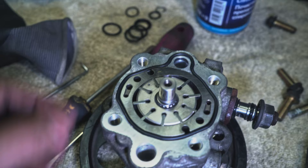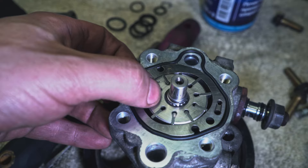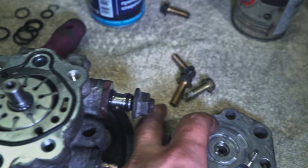See how it works — it's a simple hydraulic pump. These vanes move outward by centrifugal force, sucking fluid from one of the two holes and pushing it through the other two holes.